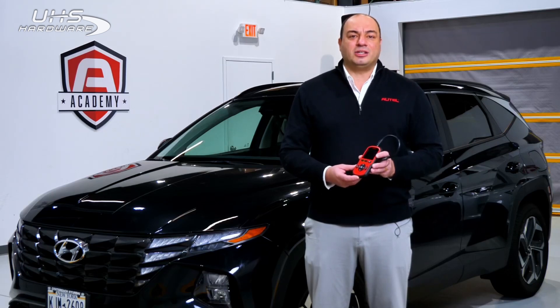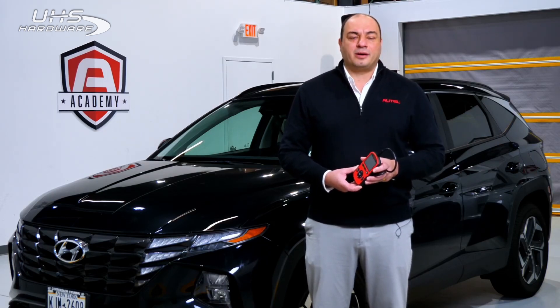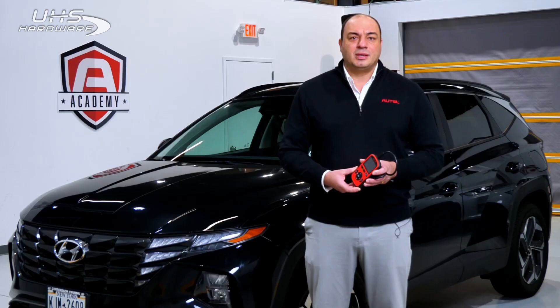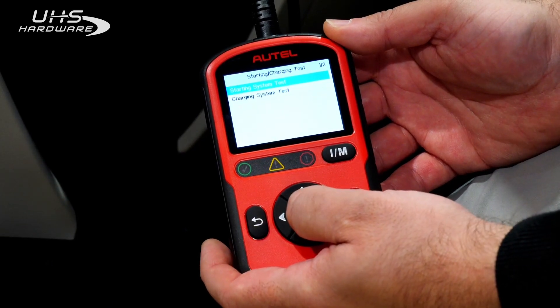To add even more value to this already capable tool, Autel has introduced support for reading vehicle battery information directly from the OBD2 port. This new feature includes both a starting system test and a charging system test.